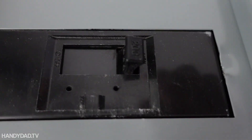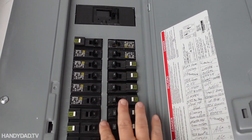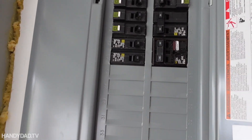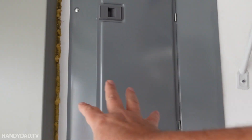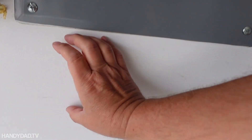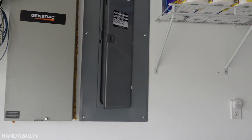My main breaker is rated 200 amps, so this is 200-amp service. I have plenty of space in my panel for another circuit and no problem adding a breaker for Level 2 charging. There's a stud on either side of the breaker box — they're built to fit between 16-inch centers, which is standard in the US. I'm going to put the outlet right down here to keep the run as short as possible, so I won't have to drill through any studs.